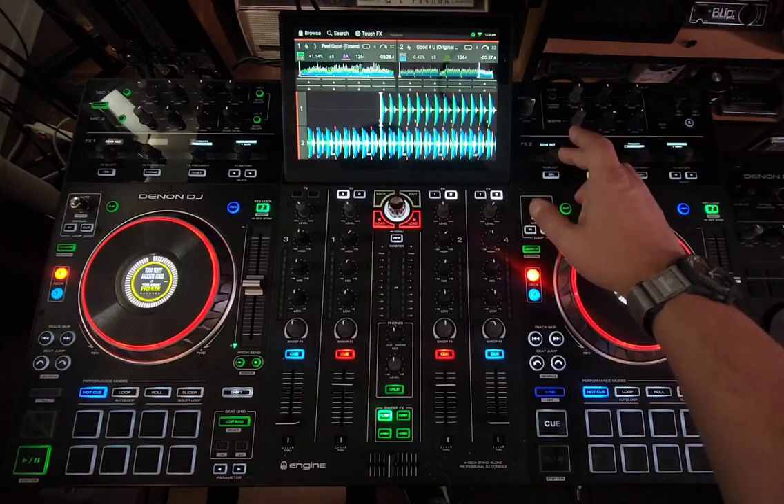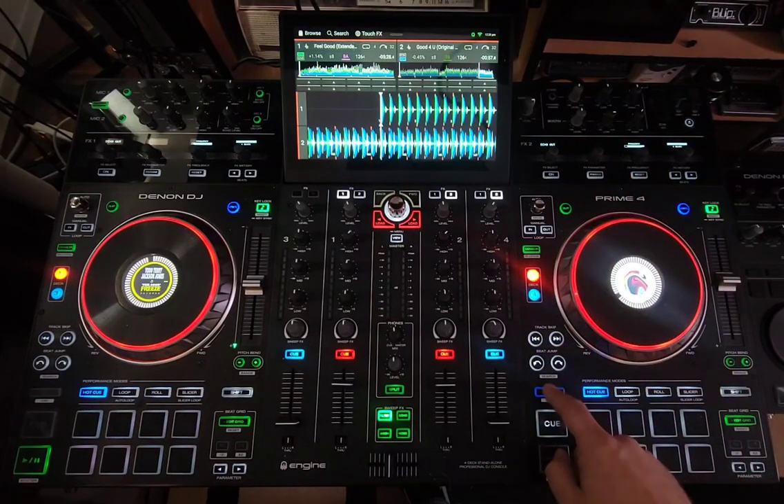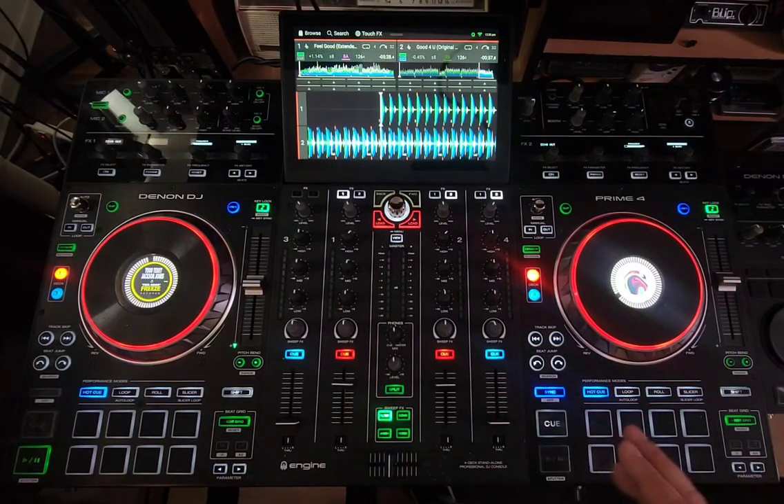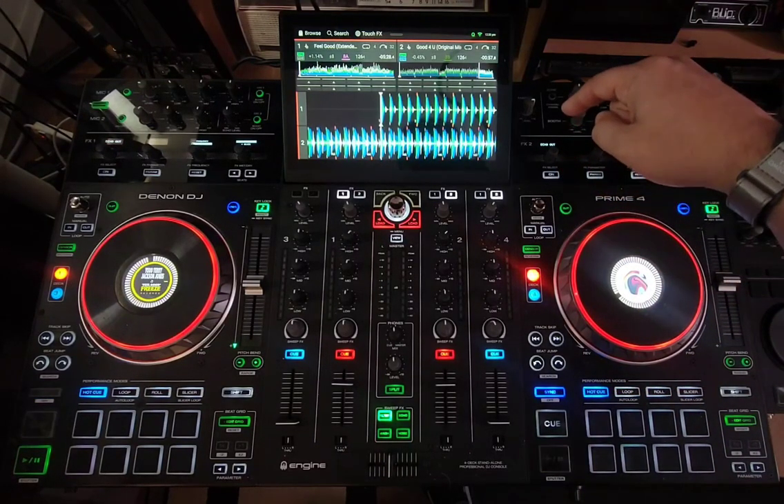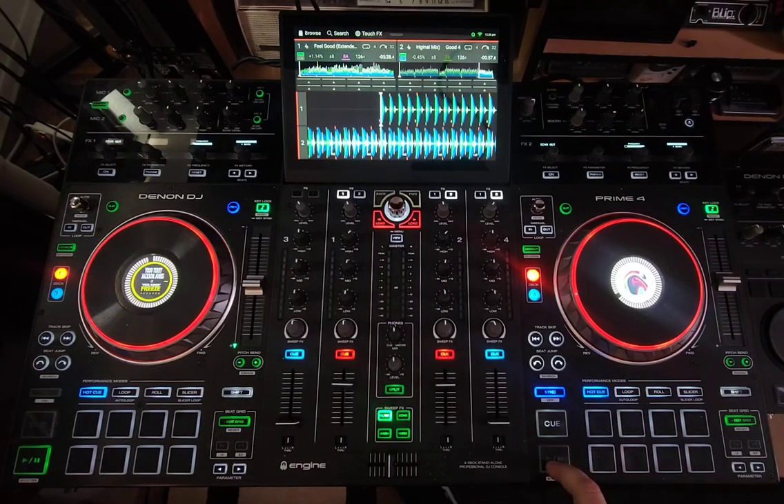When I engage this track — when I hit start — I got sync going. I know you guys hate the sync button, but in this case it works out very easily. You're just going to hit play and turn on the effect at the same time. Watch this.